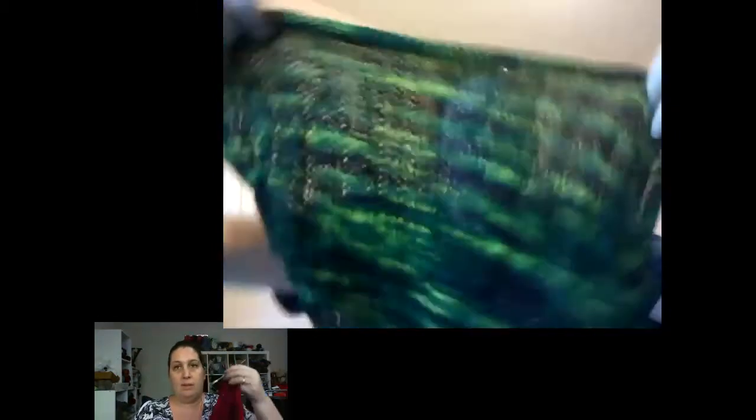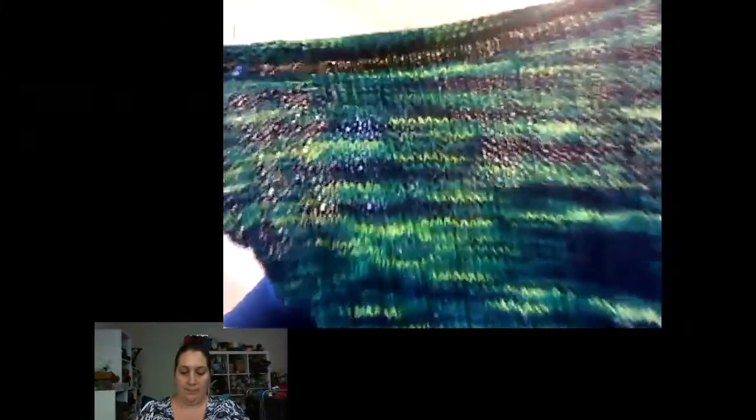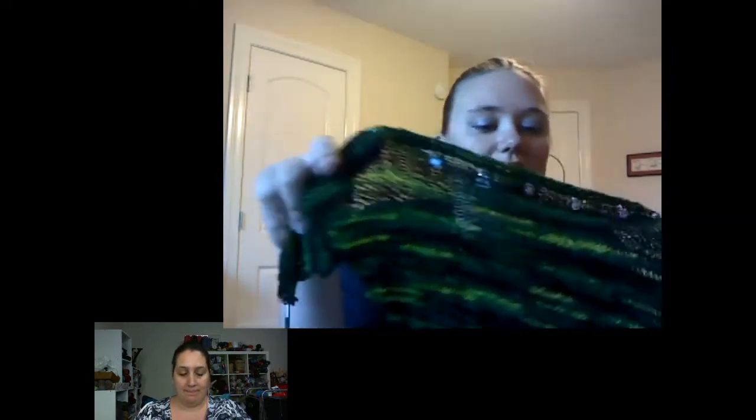I am working on the Clapotis as well. Mine is out of Woolmiza 100% in the R-A-U-P-E colorway — Raupe — which translates to caterpillar, and it looks like a caterpillar too. It's lots of greens and blacks with a bright lime green, so it's lots of fun to work on. I'm knitting it on size 6 green signature needles. I did want to mention — and we didn't mention this the first time we recorded — that with this pattern your fiber content is really important. If you have a very sticky fiber, it's going to be a pain to drop. Something like mohair might not be as easy to work with as 100% superwash.